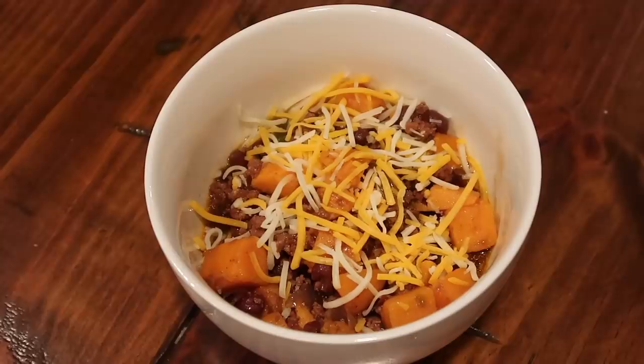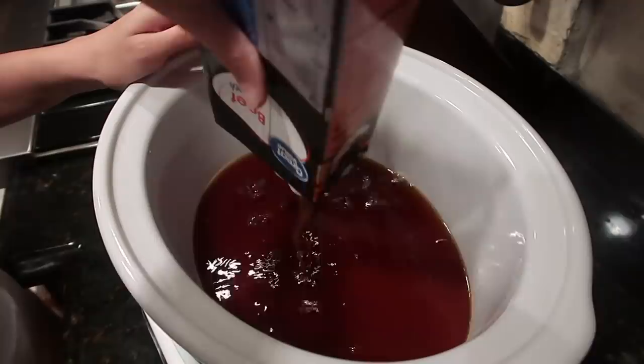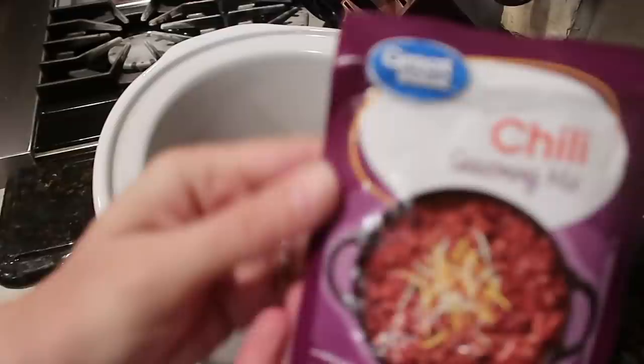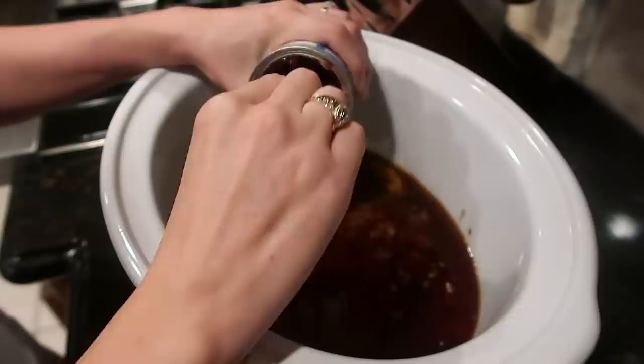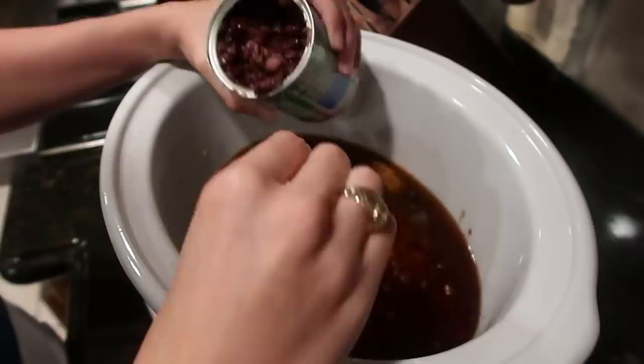The next one is going to be a sweet potato chili. Bear with me — this tastes amazing even if you don't like sweet potatoes. I'm going to use a 32-ounce container of beef broth to start, then throw in a chili seasoning mix because it's easy. You can use whatever seasoning you want. I'm going to throw in one can of Rotel — just an off-brand — and one can of black beans.